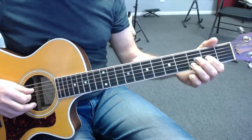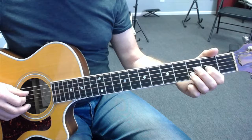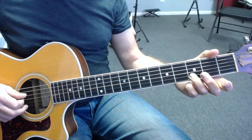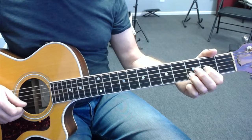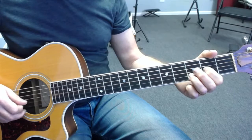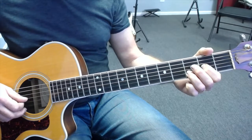My picking pattern is important here. I'm going to be picking down, up, down, down. So it's 4, 2, 3 — down, up, down. I then lift my 1st finger away to make the 3rd string open and pick the 3rd string again with an up stroke. So if we add that in we end up with 4, 2, 3, 3. Take that slowly: 4, 2, 3, 3.